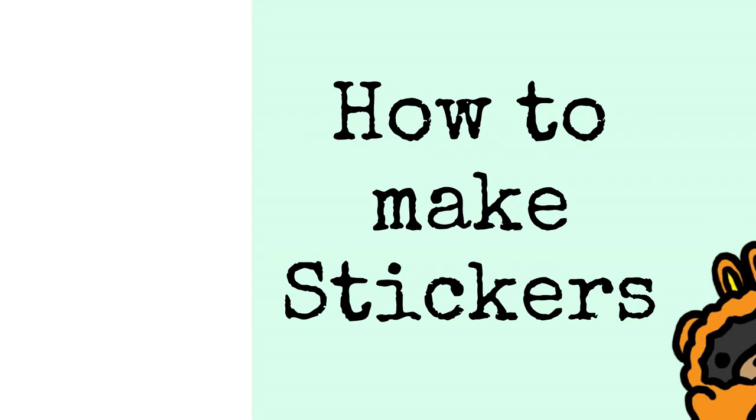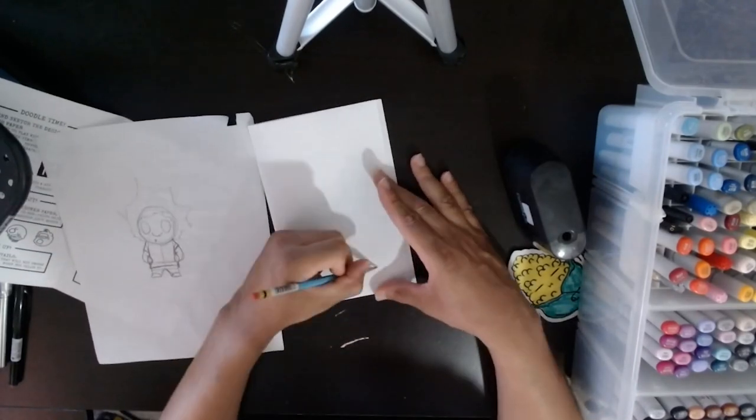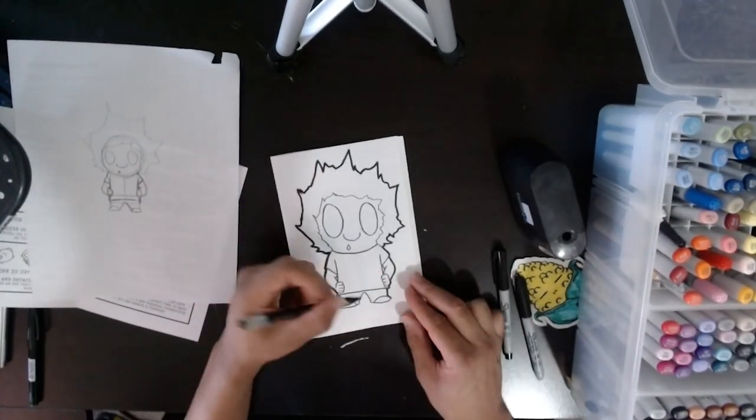Welcome to this tutorial on how to make a handmade sticker. The purpose of this tutorial series is to teach you how to make a handmade sticker in the comfort of your home with simple tools.